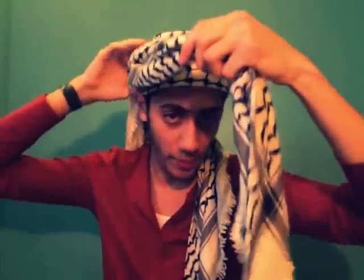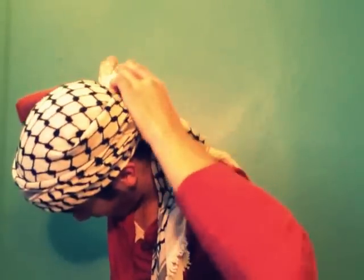Now that you have each end on the opposite shoulder, you're going to want to get the long end and keep twisting it, putting the white ends towards the middle. Just twist it like that and then wrap it around your forehead. Once you get to the back, you're just going to tuck it in right here.